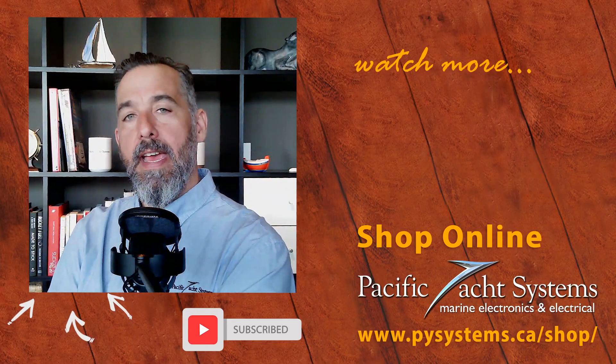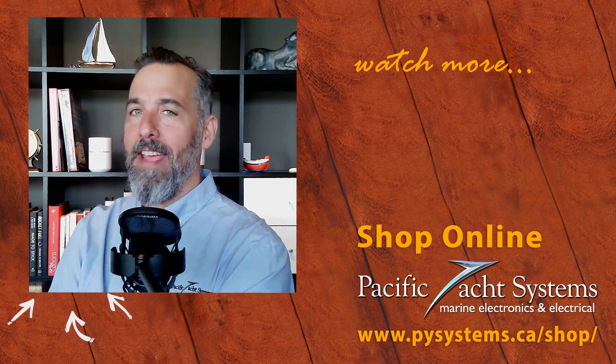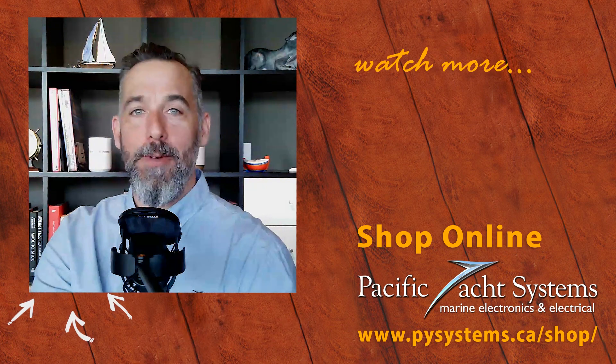Thanks for asking your question, and thanks to all of you for tuning in and trying to learn more about marine electrical. If you're curious, go to our website to find more answers and solutions. Thanks for your time and for listening.